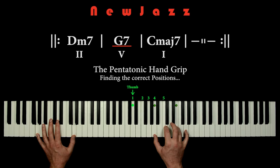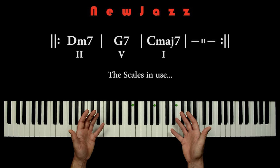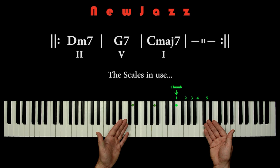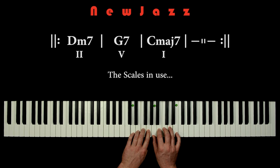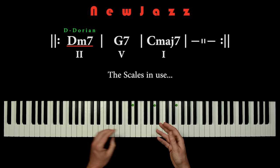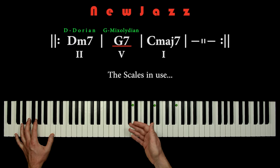Here's the big question: what are we actually playing? What are the scales in use? If we gather all the notes when playing the row of pentatonic handgrips, we actually play all the white keys. So when we have D in the bass, we play the D Dorian scale. When we have G in the bass, we play the G Mixolydian. And when we have C in the bass, we play the C Ionian.